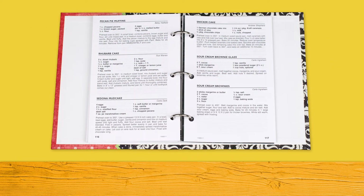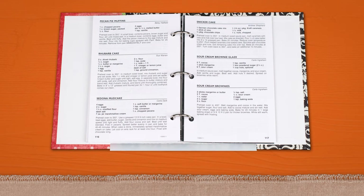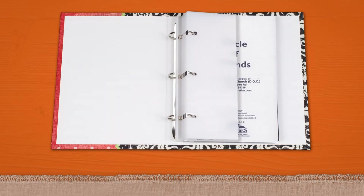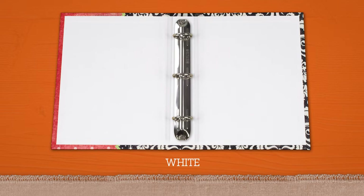Here are a few options to enhance your cookbooks for an extra charge. Include our patented easel bookstand for your three-ring cookbook — it securely holds your cookbook open and upright for easy hands-free cooking, and when not in use, it conveniently stores inside your cookbook. If you order a hardback or three-ring cookbook, the inside front and back covers include free white or cream liners.